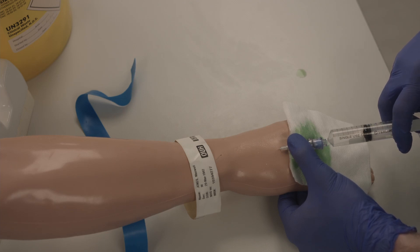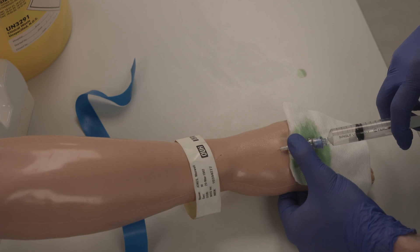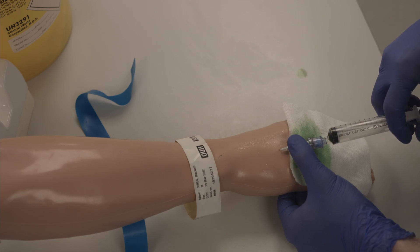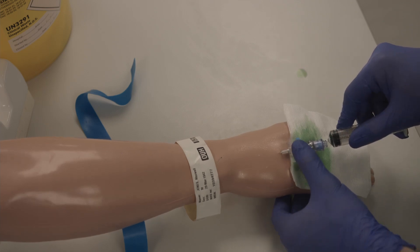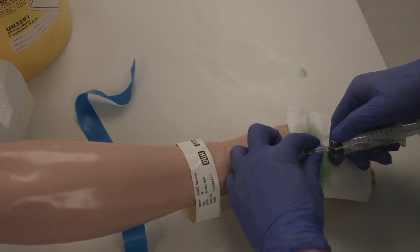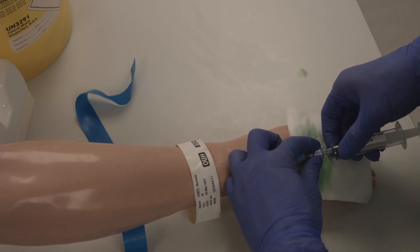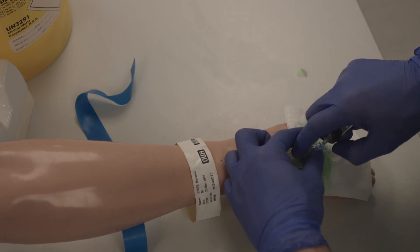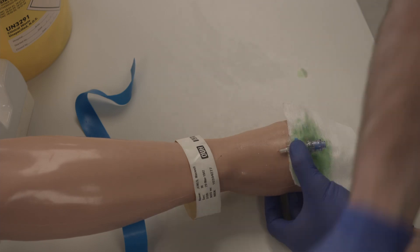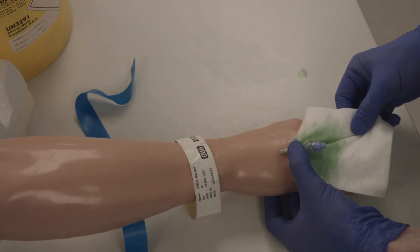Check for any swelling around the cannulation site. Remove the syringe from the bung. Dispose of the gauze.